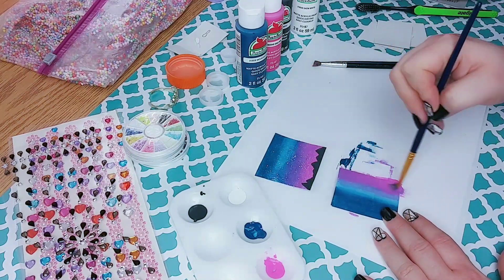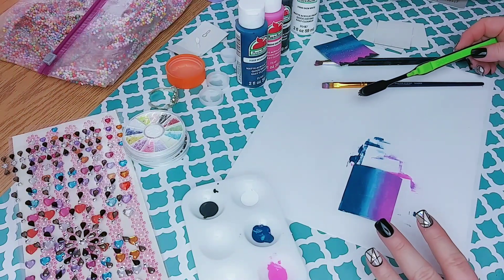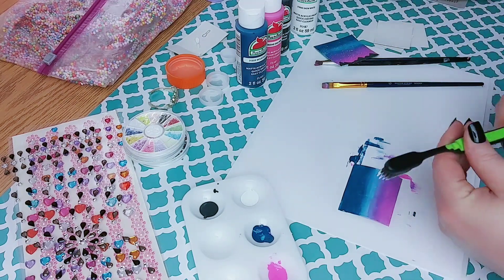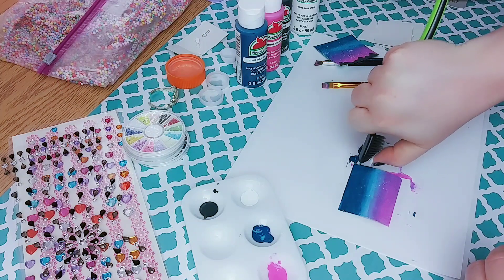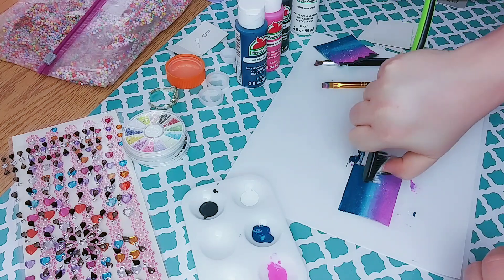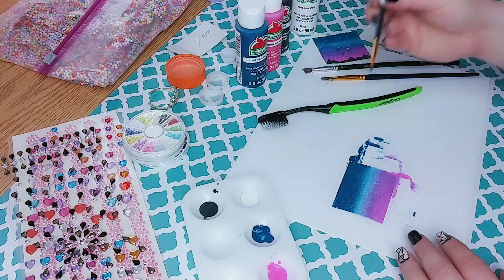So once I have all three of my colors blended on there, I'm going to go in and add some stars. To do this, I'm using a toothbrush and I'm just putting a little bit of paint on it and then flicking the bristles to have them kind of splash onto the painting. Now that your stars are done,